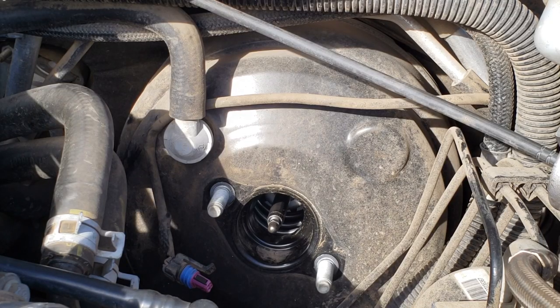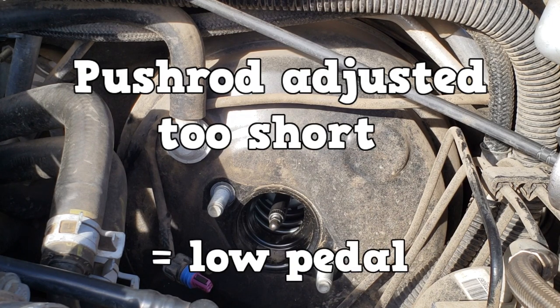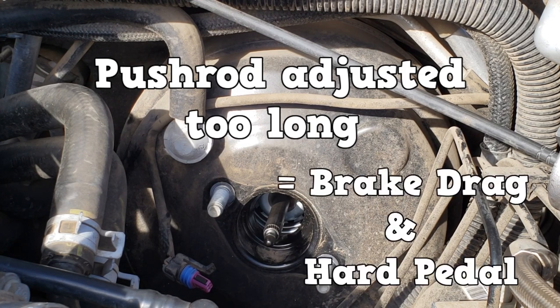Let's talk push rod adjustment. If the push rod is adjusted too short, you will have reduced braking power and the pedal will be low. A push rod adjusted too long will cover the vent port. After you release the brakes, the hydraulic pressure needs to vent off somewhere. If the vent port is blocked, hydraulic pressure will not be relieved, and the brakes will remain applied — this creates brake drag and a hard brake pedal.